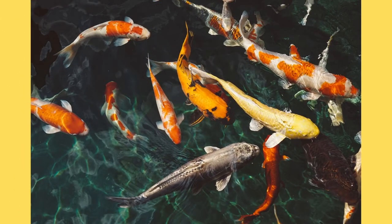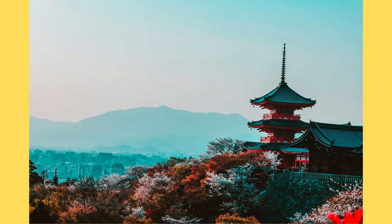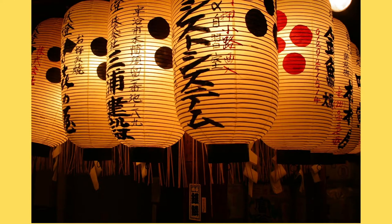Koi fish are a type of carp that are usually seen in outdoor koi ponds, water gardens, or in large tanks. Koi varieties are distinguished by coloration, patterning, and scales. The koi fish is symbolic in Japanese culture and is closely associated with the country's national identity. The koi fish is a symbol of luck, prosperity, and good fortune in Japan.